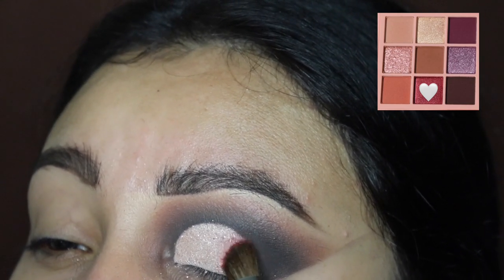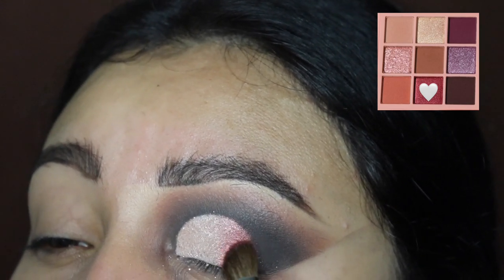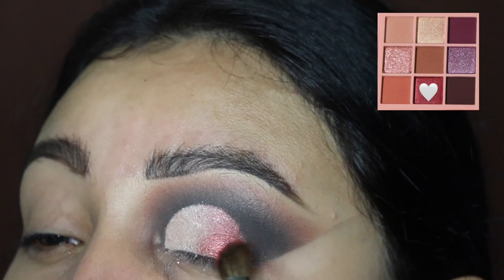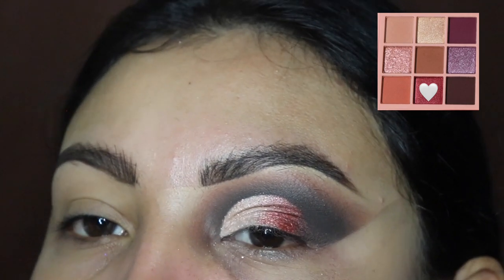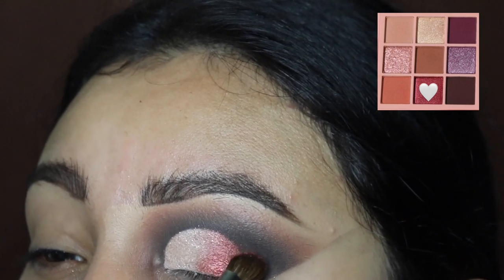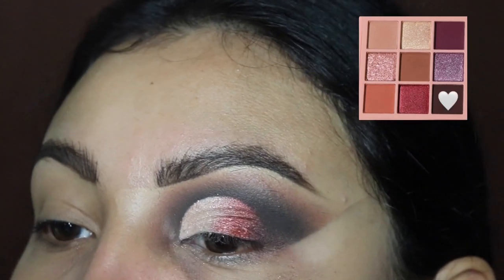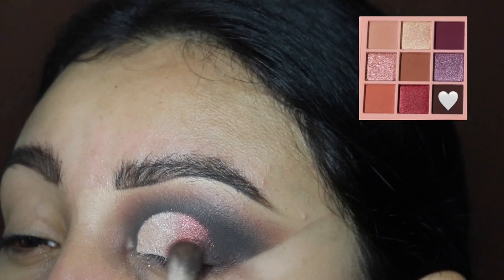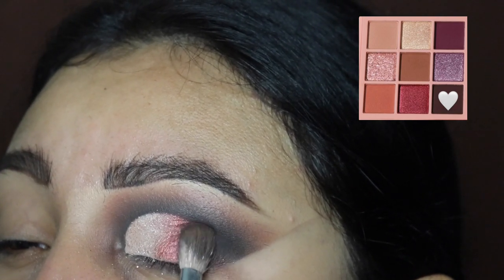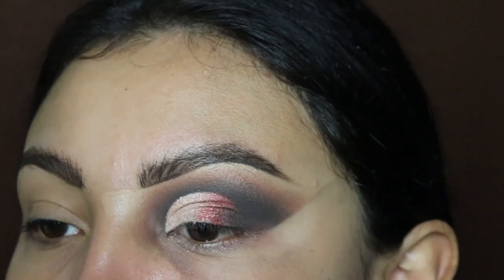Now we're applying this pink slash reddish color — I'm not even sure how to describe it, but I love it. It's a shimmery shade and it came on so easily. Right after applying that, we're going to blend out the outer corner one more time with the black shade. Just look at how well those colors look blended together — it gives it that extra pop.